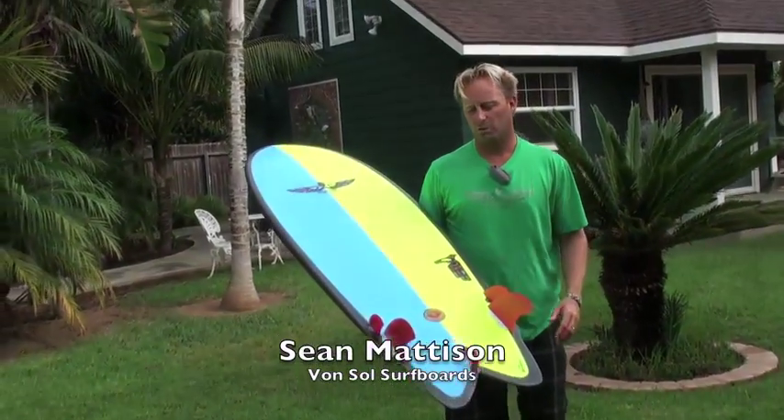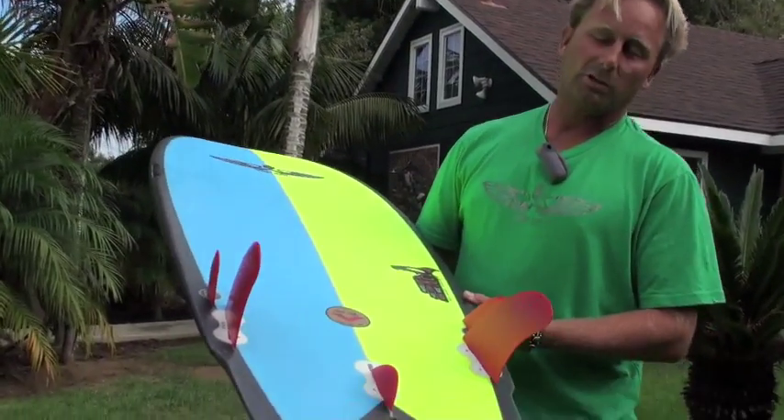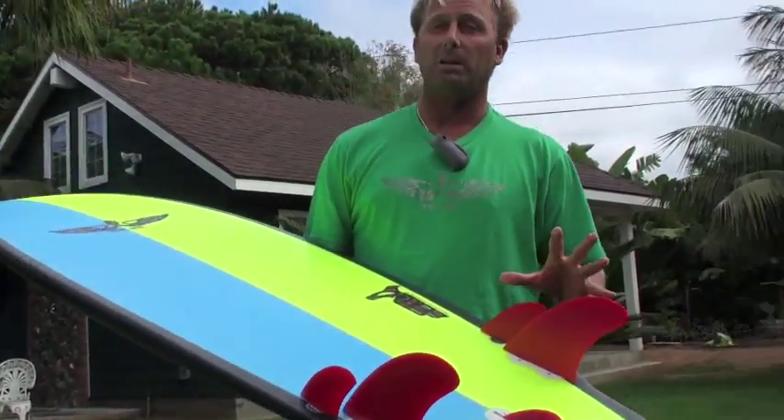Hi, I'm Sean Madison with VonSol Surfboards. I want to talk to you about a very exciting board in the VonSol line — this is the VonSol Twinser. What makes a Twinser a Twinser is really the fin configuration.